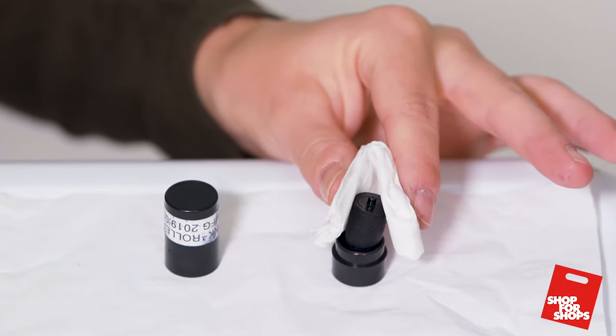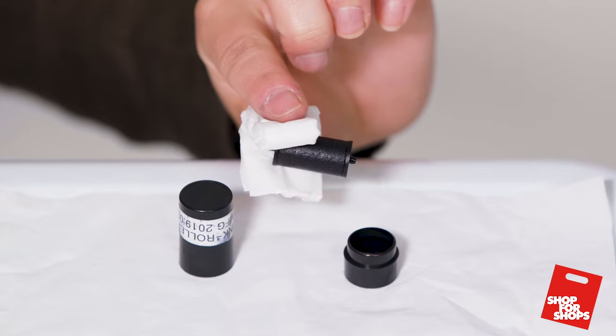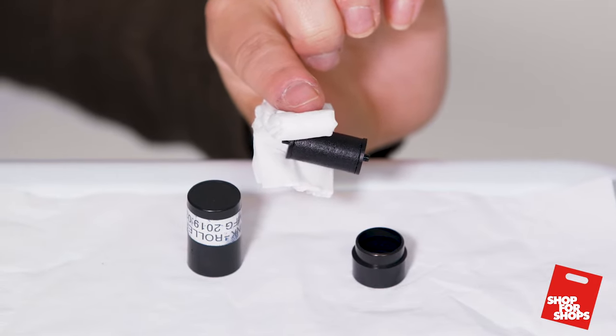Take a new ink roller out of the black case. Handy hint: always use a tissue when touching the ink roller, as the ink is hard to remove from fingers.